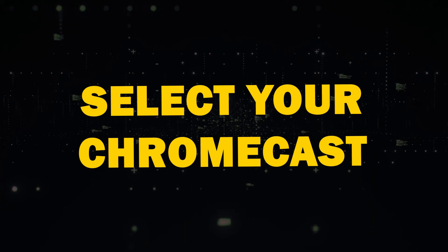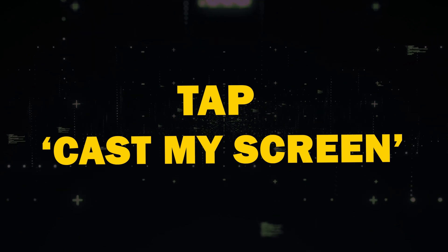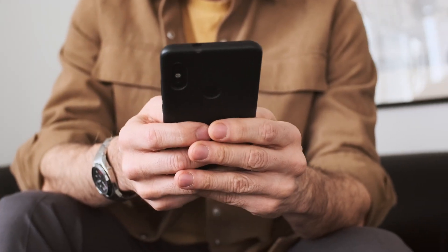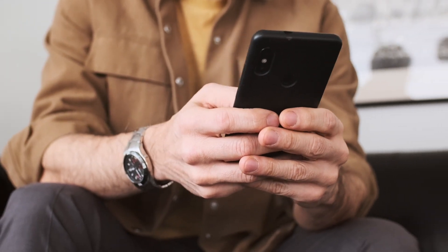Simply open the app, select your Chromecast device, tap Cast My Screen, and follow the on-screen prompts. To stop mirroring, use the Stop Mirroring button within the app.